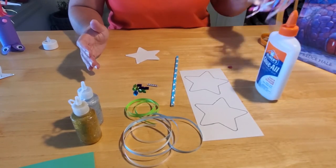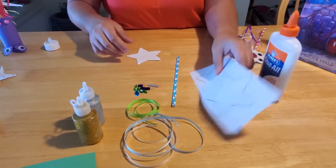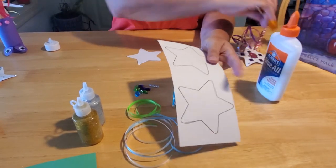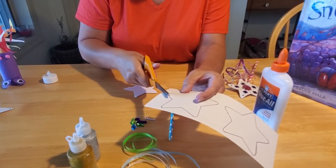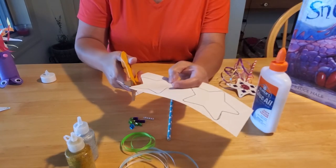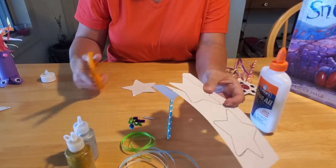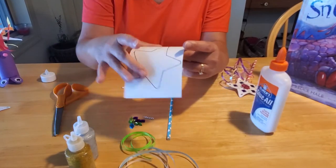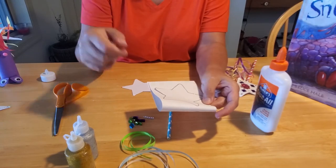The first thing you need to do to make your fairy wand is cut out your stars. For young people who are learning how to cut, this is a great activity to learn how to come in on angles, cut around corners, and work on eye-hand coordination. For older kids, you can also cut out one shape, fold it in half, and cut out two at the same time if that's easier.